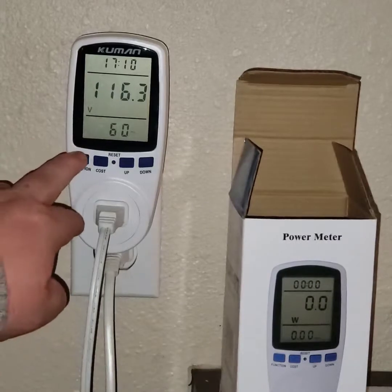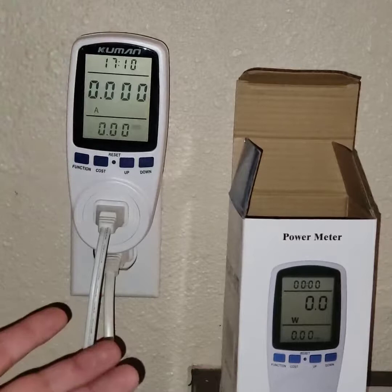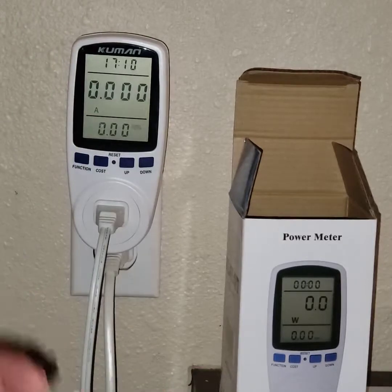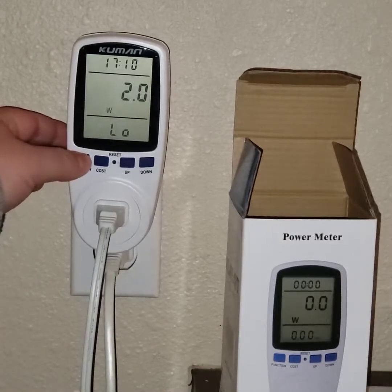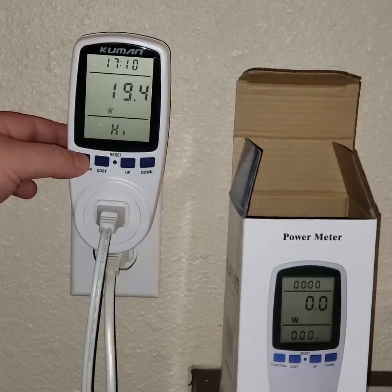This actually shows what's currently going on. Right now I have a fan connected to it and it's not on right now, so it has the low and high wattage that it was using previously. I'm still learning about all the electrical stuff.